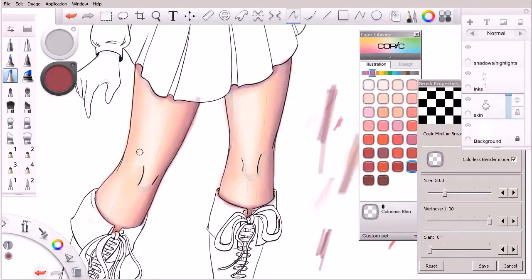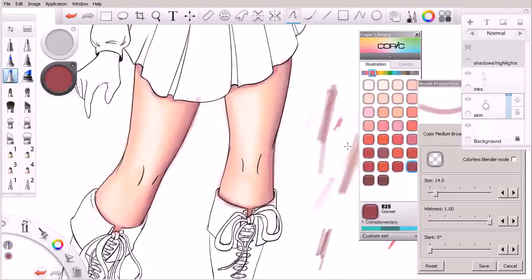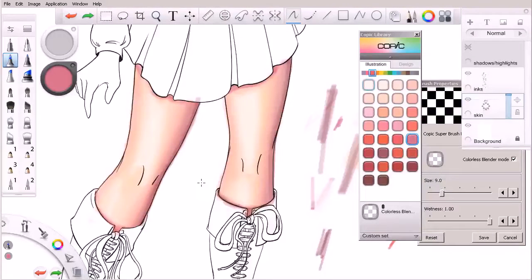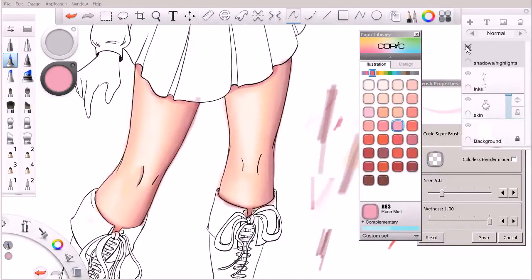There are a couple other subtle shadows — things like in the crack on the side and underneath her kneecap. Let's come in, grab our colorless blender, turn that off, and turn our highlights and shadows layer off. Let's try something like that — get a point of reference. I might even go with a smaller brush here. This one should work pretty well — this is the super brush nib. We'll come in here, take a peek at what I drew, and something like that.